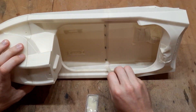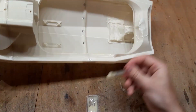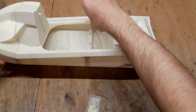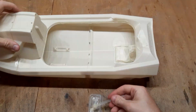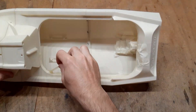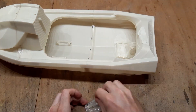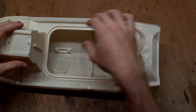The next step is to work on the lid interface. We need to glue the lid base to the hull. Together with a TPU lid, this will create a nice seal. The lid base will just slide in easily and you can let it cure.